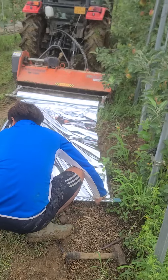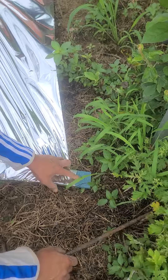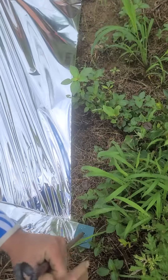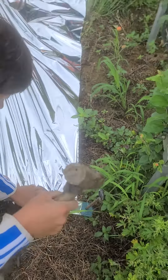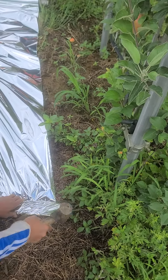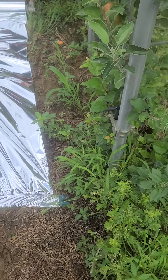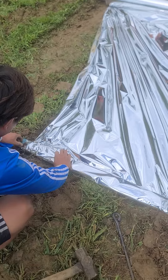Let's see. Look, I'm going to take it here. The drill has a hole in the hole. Here we go.